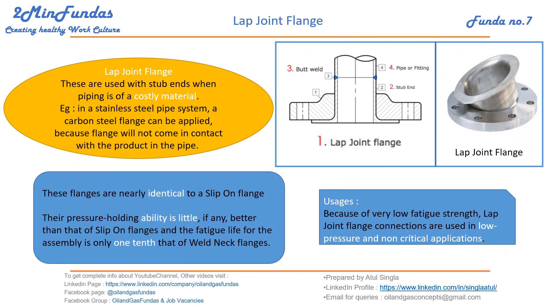Lap joint flanges are a very unique and useful component used in piping systems where the piping is made of costly material. For example, in stainless steel piping, a carbon steel flange can be used because the flange will never come in contact with the product flowing inside the pipe. As you can see here, this is the pipe and this is the lap joint flange — the fluid flowing inside will never contact the flange.